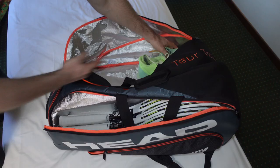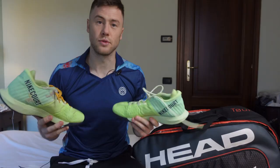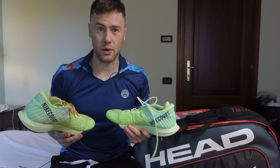Next, my tennis shoes. These are Nike Air Zoom Zero. It's really hard to put them on for the first two practices, but after that they work best for me. If you want a proper review on these ones, let me know in the comment section.